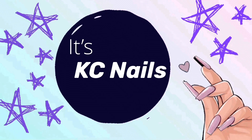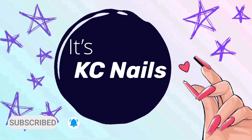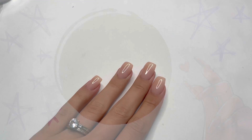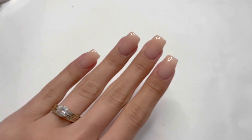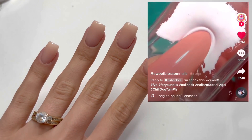Hey girls! Welcome back to my channel. Don't forget to hit subscribe and turn on notifications to see all of my future videos. In this video, I'm going to be testing out the Viral French Tip Nail Hack.